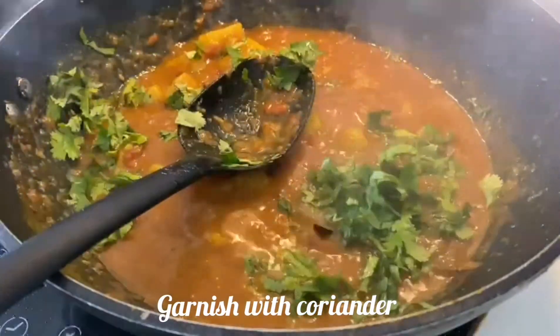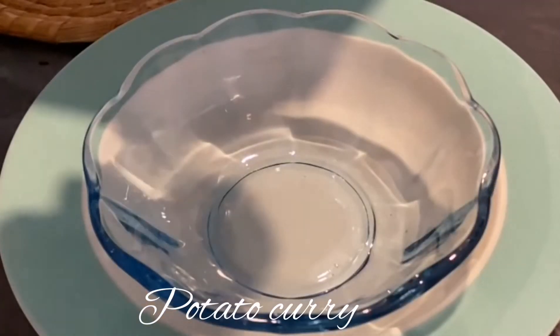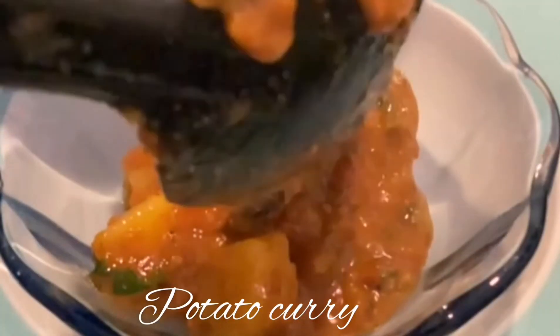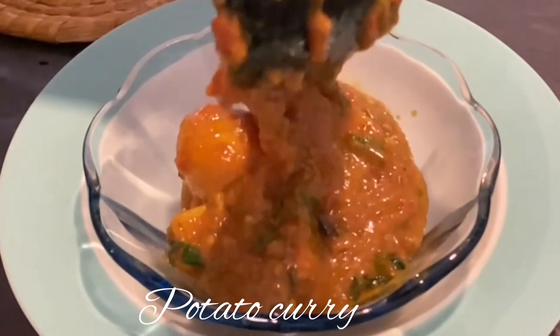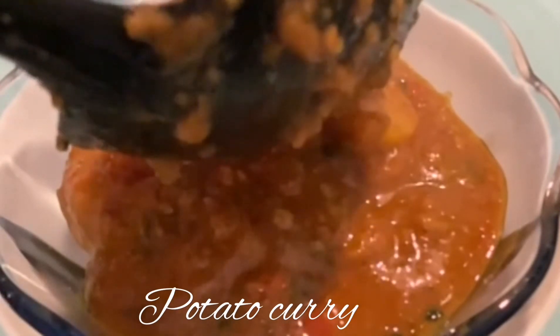Garnish with freshly chopped coriander. This potato curry is now ready to serve — enjoy this tangy, tasty, delicious potato curry. You can eat it with roti, paratha, naan or even rice.